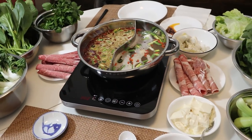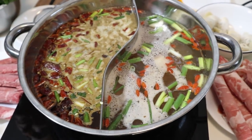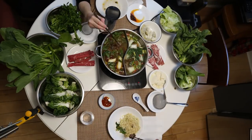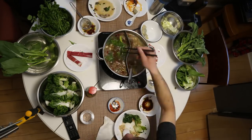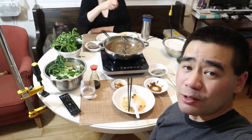I'm ready to eat! Alright, I'm stuffed — and that's how you do hot pot at home. You did an all right job, I think. All right, bye!